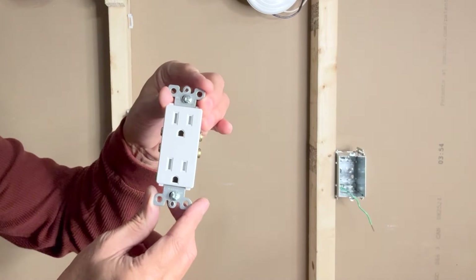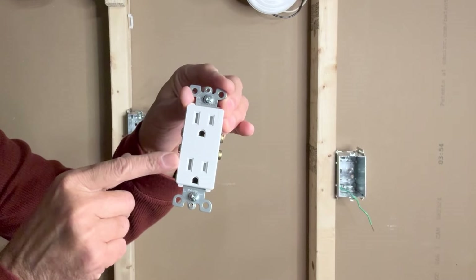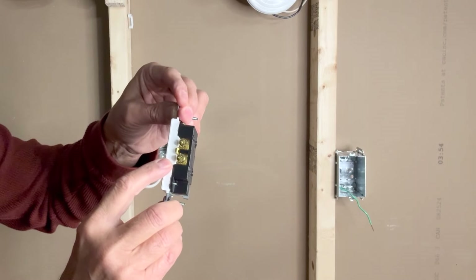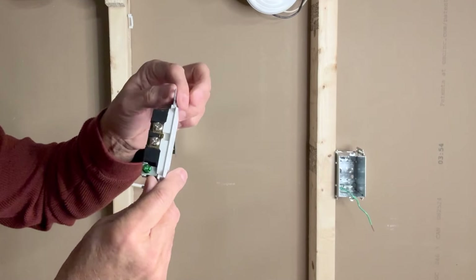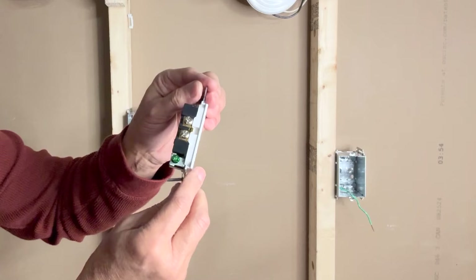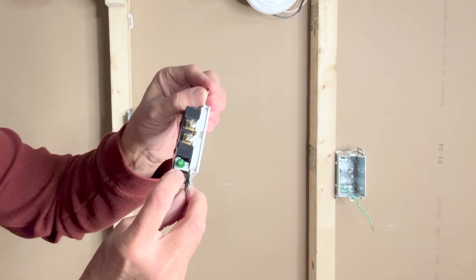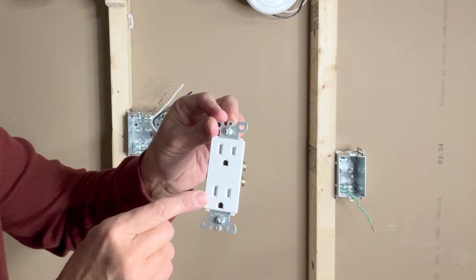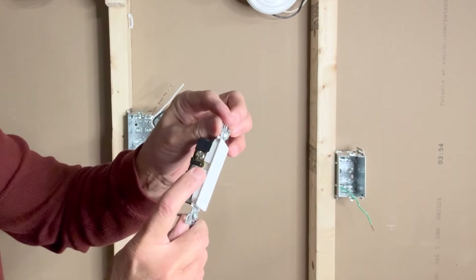Leviton Decora outlets are normally connected in this manner. Traditionally we keep the grounding terminal at the bottom. On the right side we have two brass screws connected together with a brass strip — we connect the black hot wire on this side, using only one of the terminals for the line wire. On the left side we have two silver screws also connected together with a brass strip — we connect only one terminal to the neutral wire. And here we have the green grounding screw. If we want to connect these two outlets to different circuits, we simply break the brass strip on both sides.